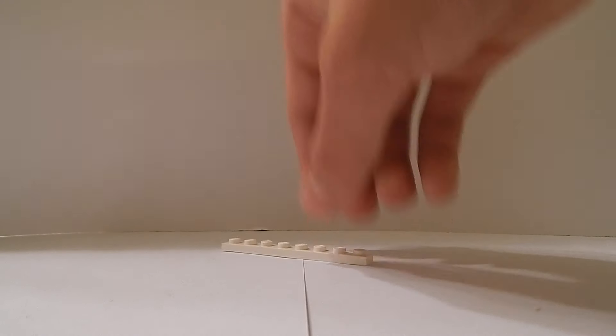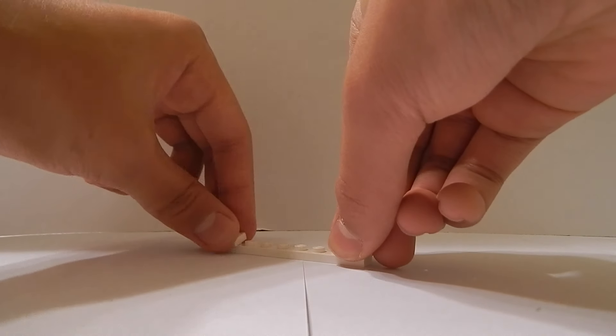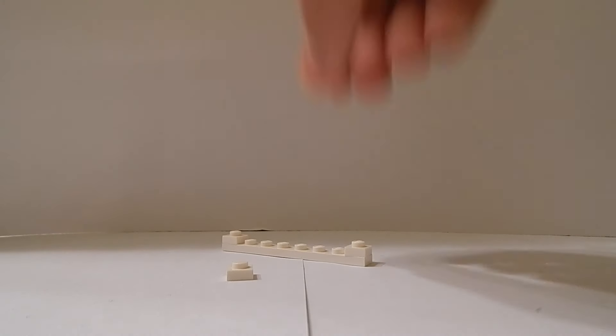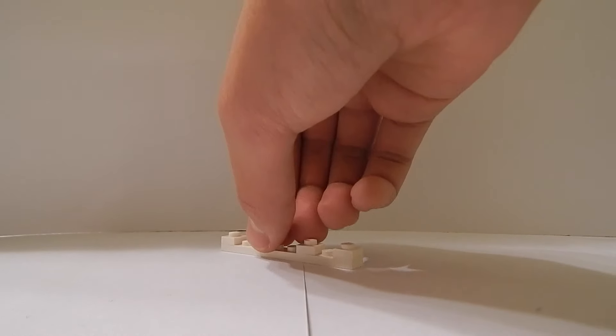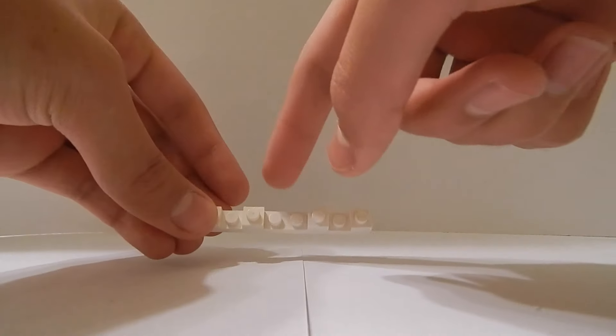To make the bottom of the phone where the headphone jack is going to be, I'm going to get a 1x8 plate. On the top to each side I'm going to place two of these 1x1 plates, and one space away from that I'm going to place another two 1x1 plates, so there should be a 1x2 space in the middle.